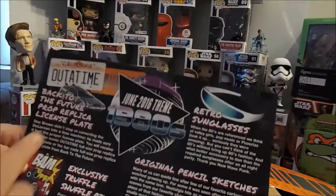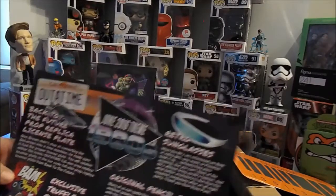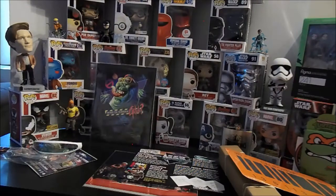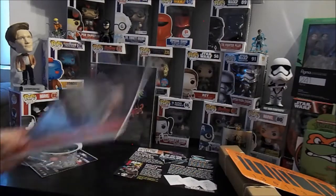We got the Ghostbusters original pencil sketches, the Back to the Future prop replica license plate, and the retro sunglasses from the 80s — totally cool. BAM Box, that was a lot of fun. I really enjoyed it. I really like the autograph stuff — it really sets it apart from everything else.